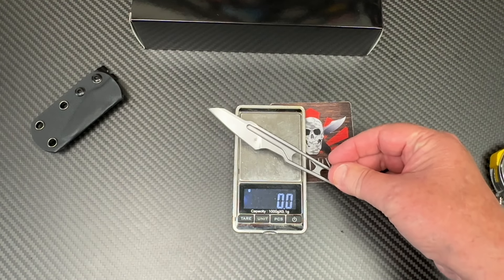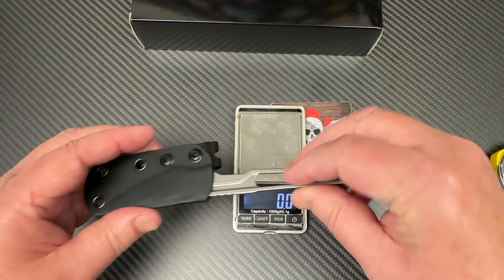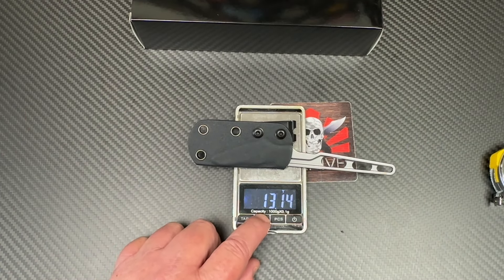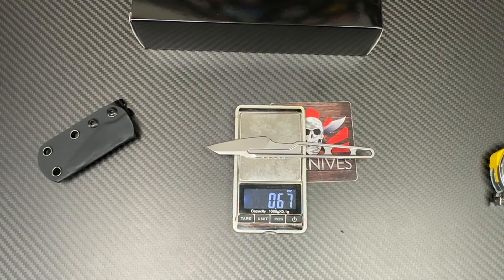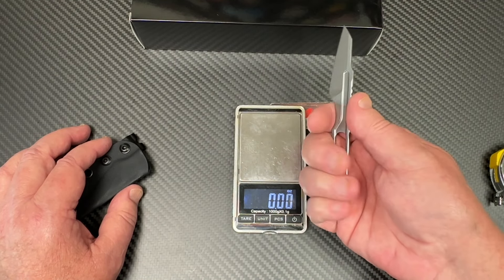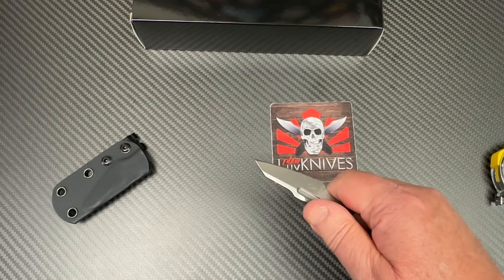Under an ounce — about 19 grams. Let me get a measurement. That's 49 grams with the sheath. Rolling it over to ounces — 1.74 ounces with the sheath, and 0.67 to 0.68 of an ounce for the knife alone. So, under an ounce, D2. You can get all your fingers on it, and it'll actually cut.